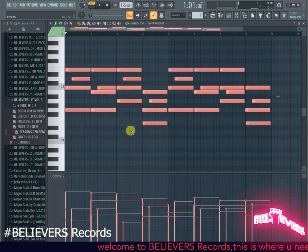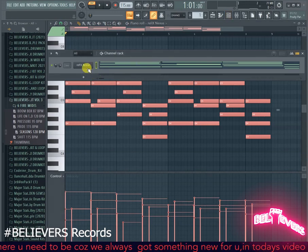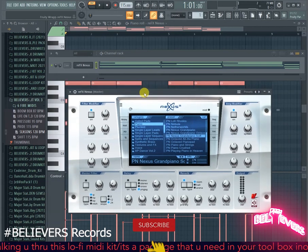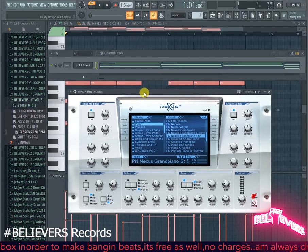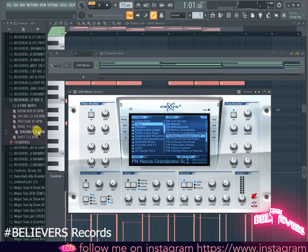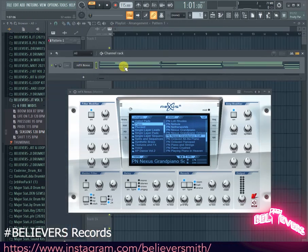Alright, second MIDI. Before we go further — I'm actually using Nexus to demonstrate the MIDIs, I forgot to mention that. I use Nexus because a lot of people use it and I feel it's easier when we're all listening to the same sound, so you can get that same feel. Now going to the second MIDI, which is 120 BPM.